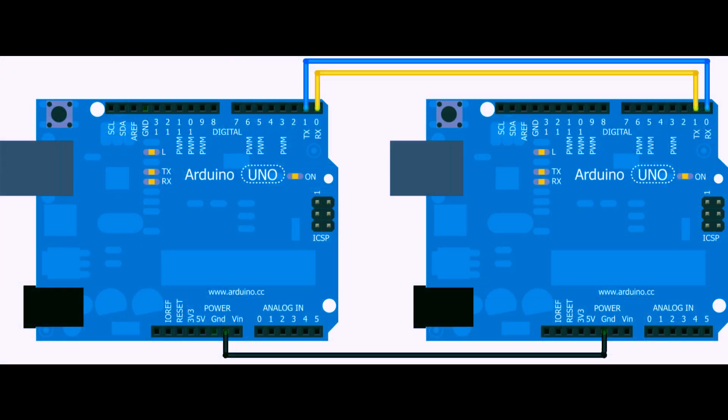Serial communication is a vital method for connecting and exchanging data between Arduino boards. It enables seamless communication between different devices in a project. Whether you want to control multiple sensors, display real-time information, or create interactive projects, understanding serial communication is essential.